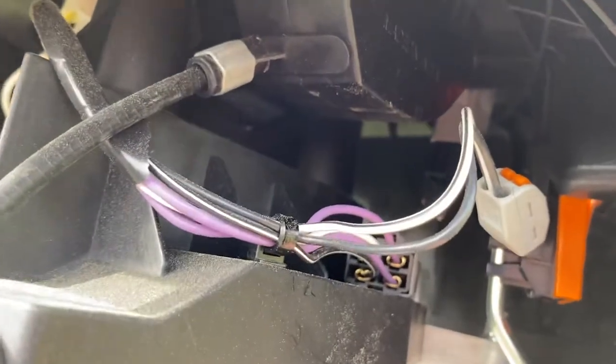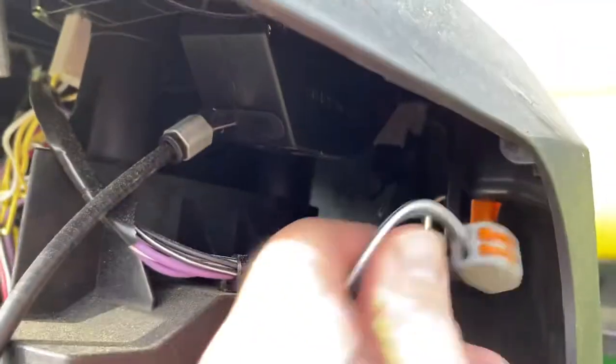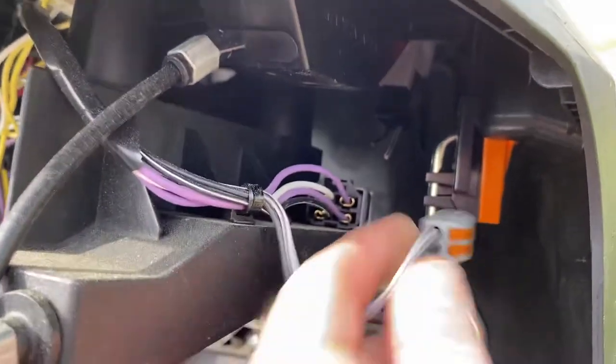When you press that button, all you're doing is completing the circuit. So basically, in order to keep the button pressed all the time, all you've got to do is tie those two wires together. So I cut them right there.